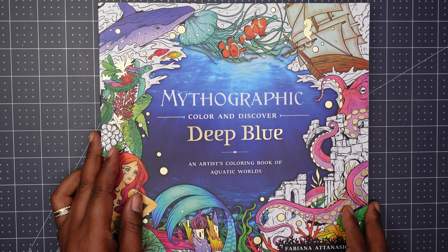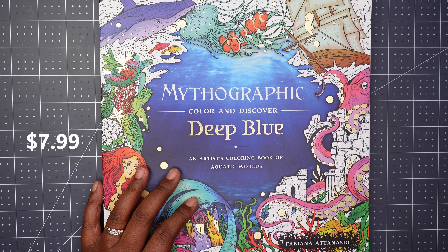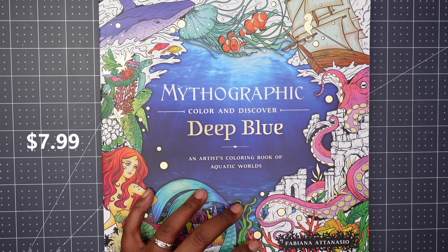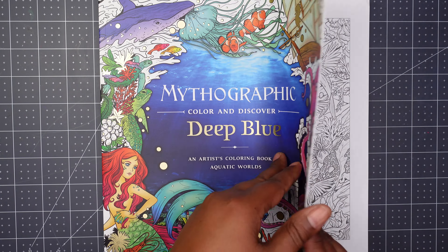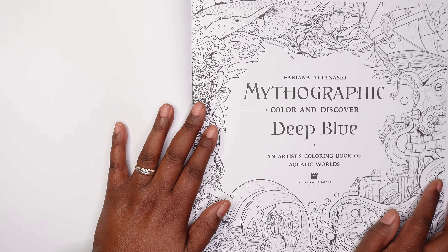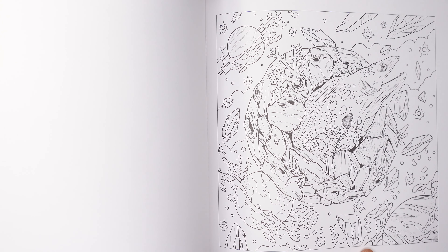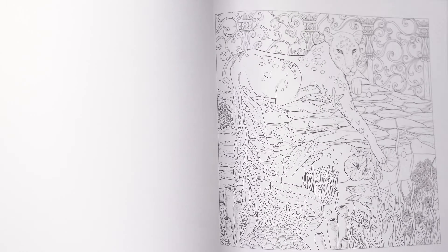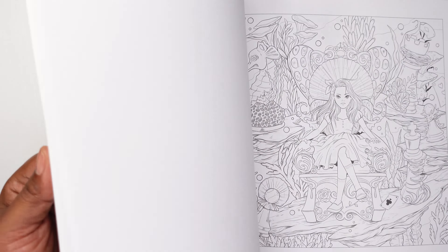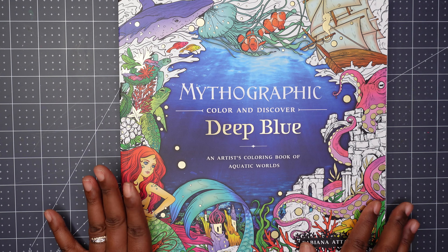The next book I bought is a Mythographic book called Deep Blue, published in 2023, by Fabiana Atanasio. I do like Mythographic books. I've decluttered some books - you'll see that in another video - but I'm going to give this one its own flip-through video rather than go through every page here. That is Mythographic Deep Blue by Fabiana Atanasio.